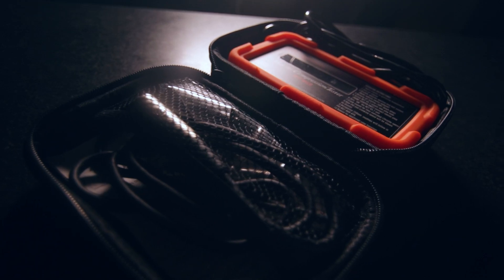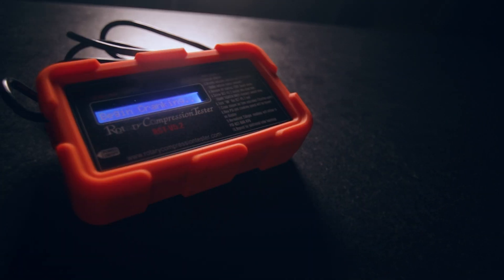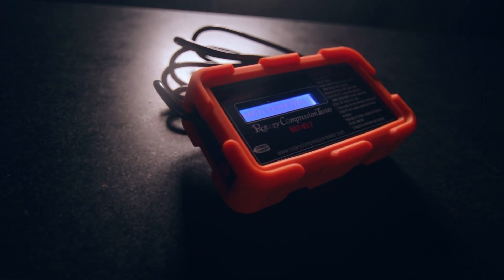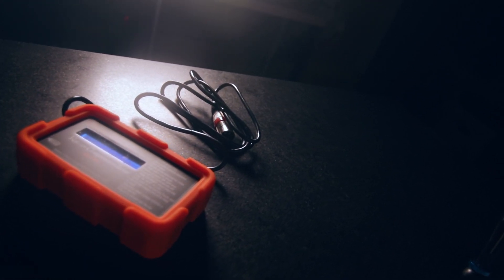Compression testing an RX-8 is actually really easy with the right tool: a rotary compression tester. These things run for around $300, reasonable for the technology but a bit pricey if you only plan on using it once or twice. You can also go to a Mazda dealership for a compression test, or look on eBay or Mazda RX-8 Club for a rotary compression tester rental.